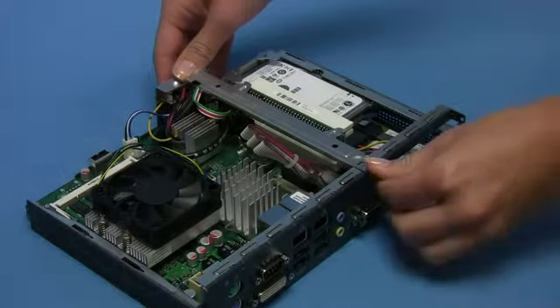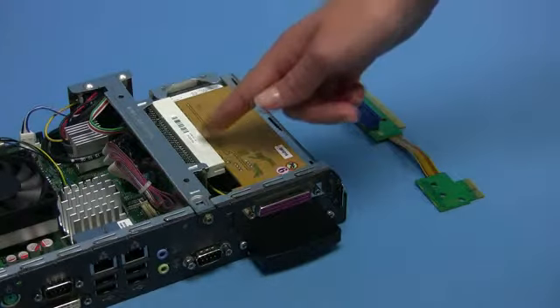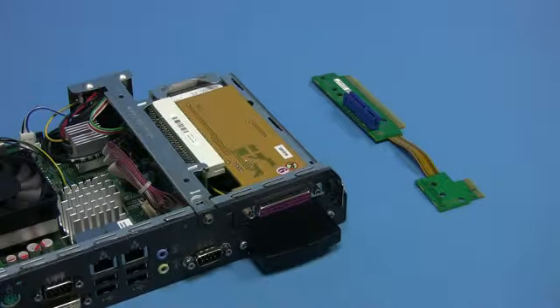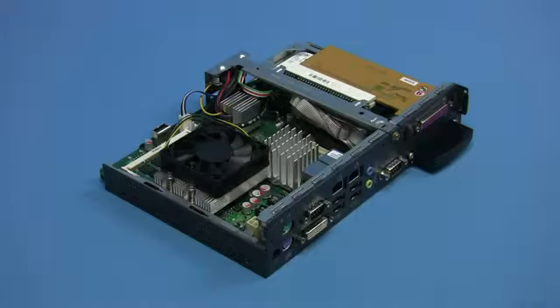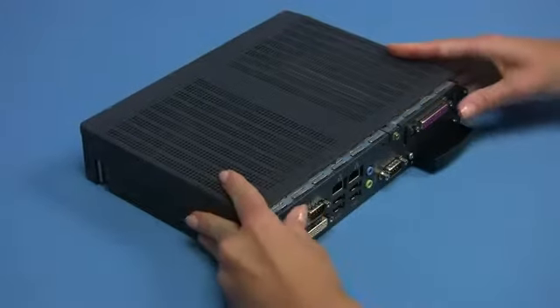You can also use a PCI Express Flex riser in order to install PCI Express X1 adapter cards, for example a USB 3.0 controller. The final step is to push both sections of the chassis together and secure with the mounting screws.